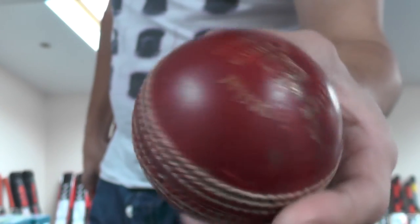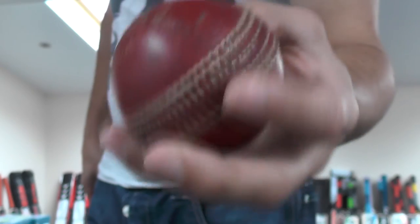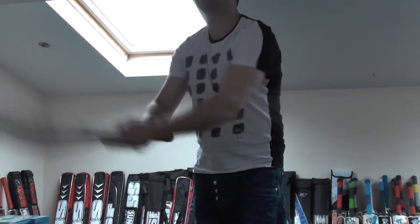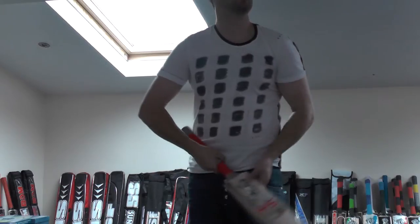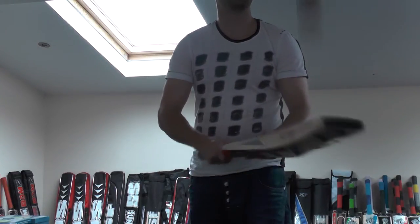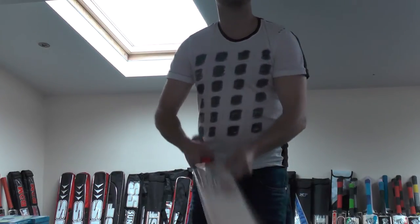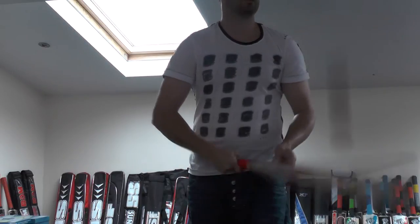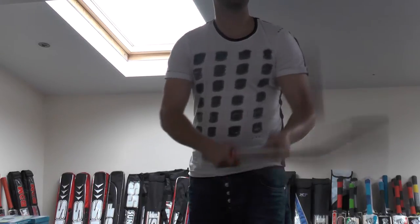We'll just see how this one taps up. I've got a used cricket ball — it's not a new one, it's probably had about 25 to 30 overs of use, so it's still fairly hard but not rock hard like a new ball. We'll tap it up and see what you think. That's towards the middle... that's a little bit lower down... that's higher up.